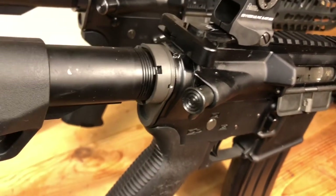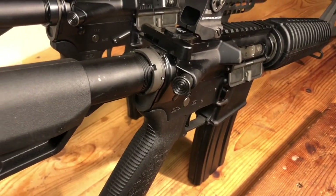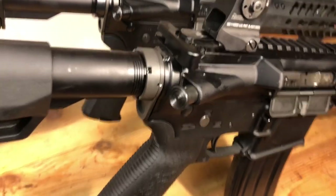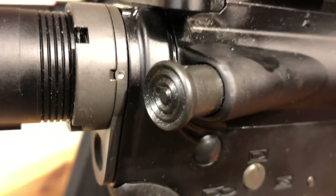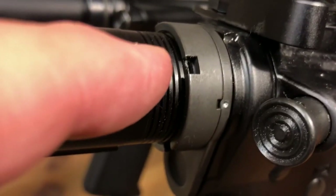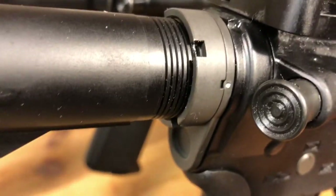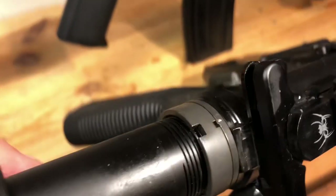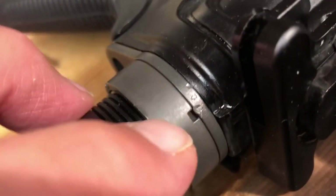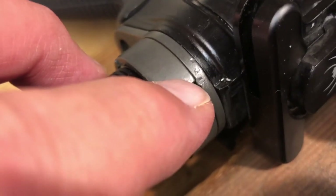When you talk about staking the gas key on your bolt carrier group, that's all that is too. So staking is just displacing metal and forming basically an interlocking portion. That's why on the castle nut in the back you have the notches where the wrench goes, and in the front you have opportunities to stake it. I'm going to show you where I actually had gone ahead and staked this in two places — the other one was a better job than this one, but it gets the job done.